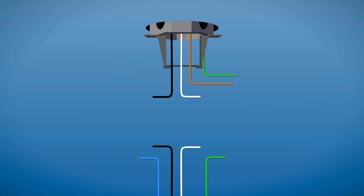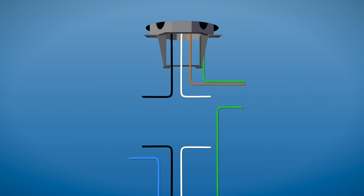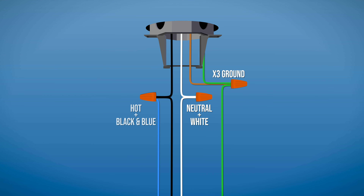Now you can make the electrical connections. Combine the ground wires from the ceiling box, downrod, and hanger bracket together. Then connect the white wire from the motor to the neutral wire in the box. Finally, connect the black fan wire and the blue light wire from the motor together with the hot wire from the box.